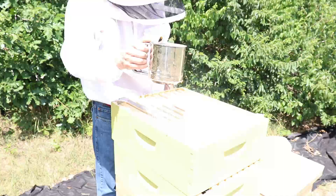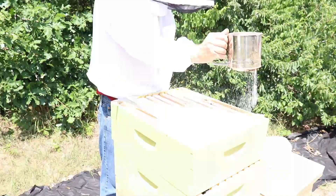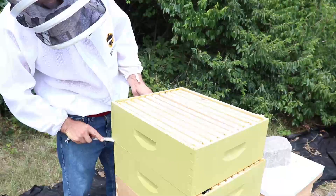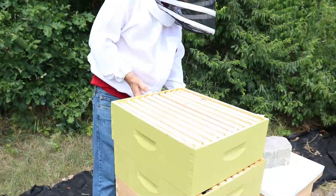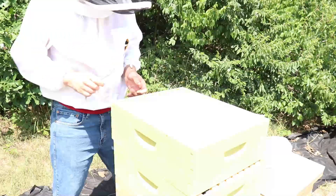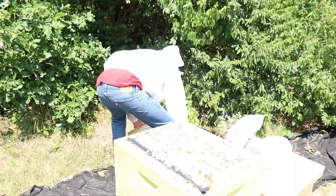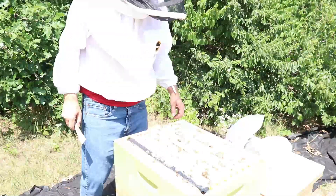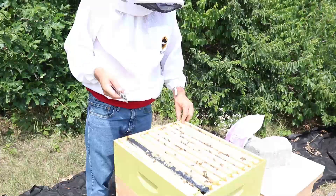Usually the varroa mites are around the brood area. The young varroa mites live on the bee brood. The adult varroa mites go into the brood larvae and they lay their eggs on the larvae before they pupate. And then the varroa mites complete their development cycle as the bees are developing in the cells.